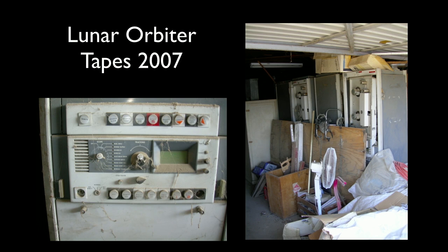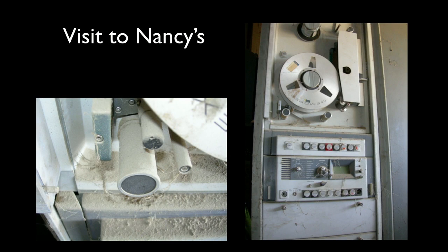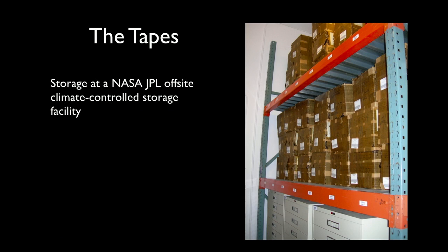In 2007, this is what I found in Nancy's garage in Los Angeles. These tape drives had been sitting on her horse property outside LA for about 15 years. I had worked at a television studio repairing these tape drives, so I thought we could do it. We found the tapes at NASA JPL — they were saved because someone discovered we had lost the original Apollo moon landing images — and we found these tapes right before they were going to be destroyed.